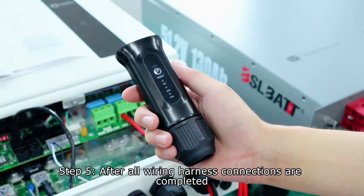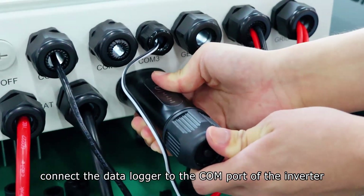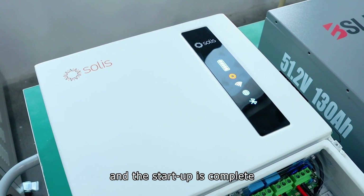Step 5. After all wiring harness connections are completed, connect the data logger to the COM port of the inverter. Then turn on the power grid, wait for the inverter to start up, and the startup is complete.